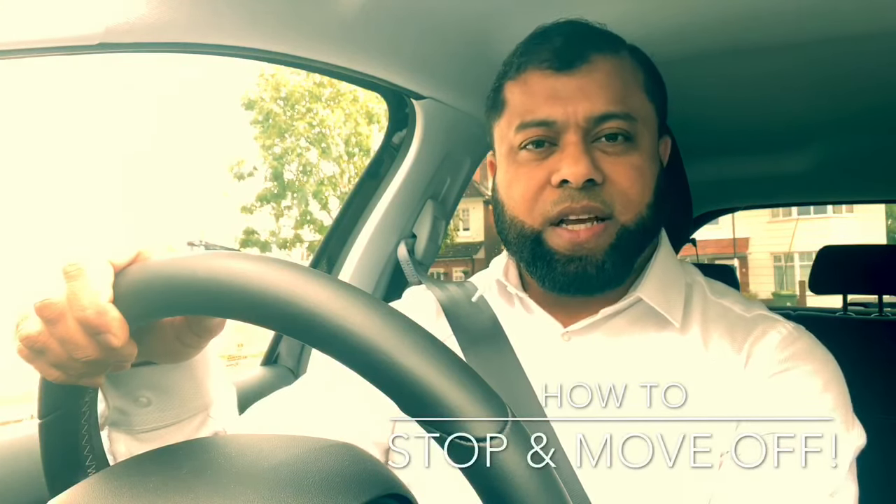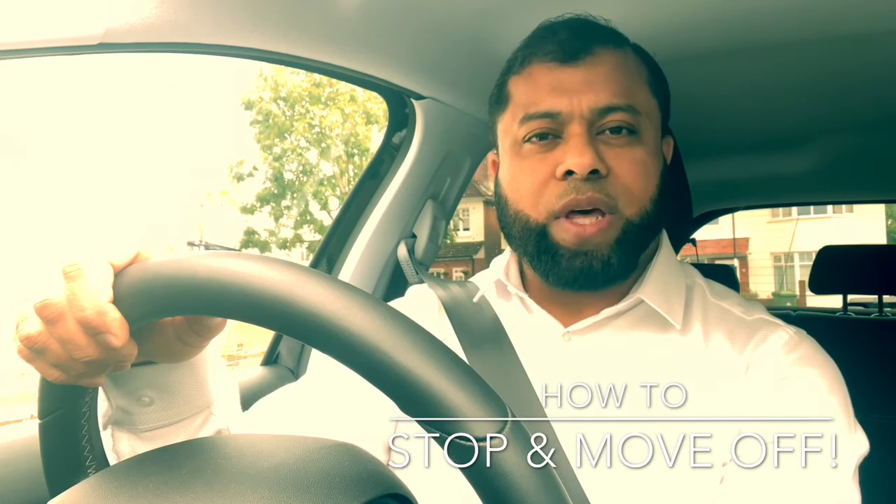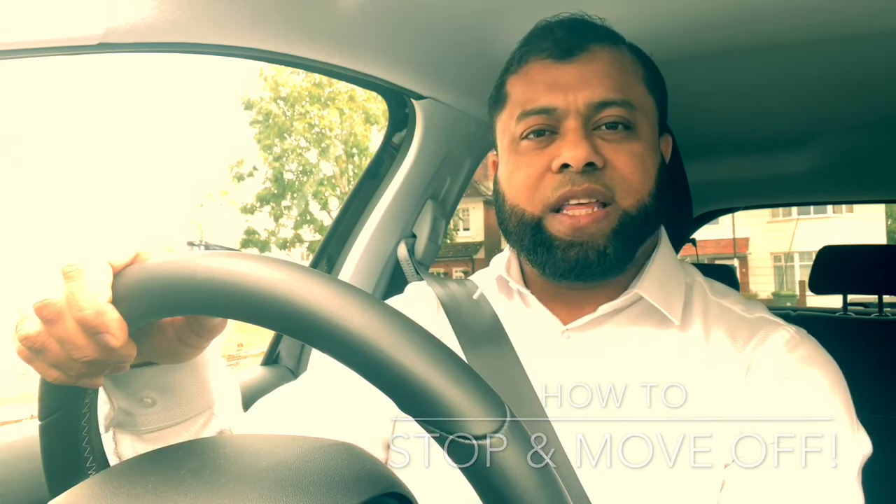Hi, welcome to Driving TV. In this video I will be helping you how to move off and stop in the test safely. In the test the examiner will ask you to stop a few times and move a few times to check if your stopping and moving off is safe. In this video I will explain and show you how to do those subjects in the test.